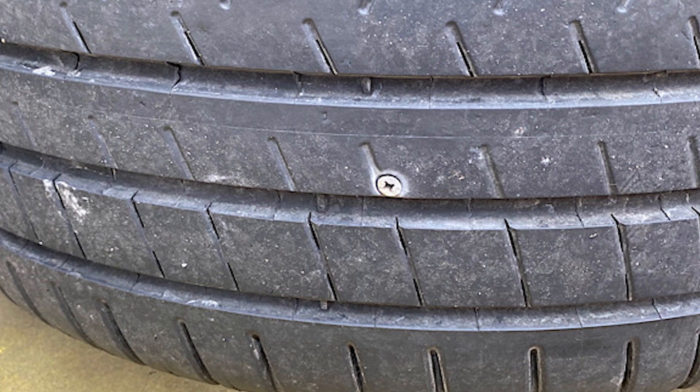If only one tire has a warning, then you need to get that tire checked, but in the meantime this guide will help keep you going.